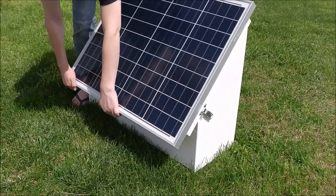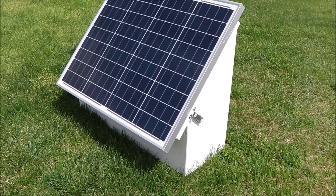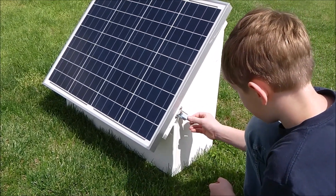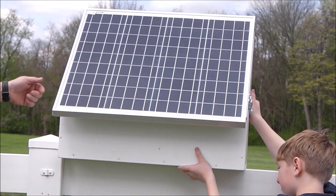This particular model has a 50 watt solar panel on it, but they do come in a 40 watt, 50 watt, 60 watt, and an 80 watt panel. The size of the panels are going to be larger, but the box should be about the same size.